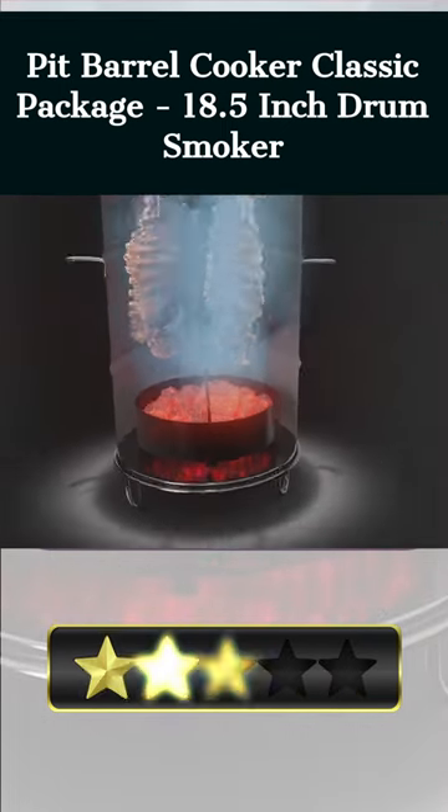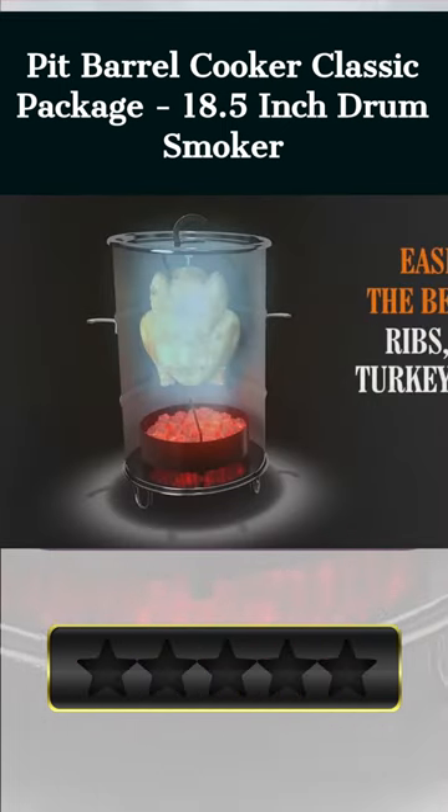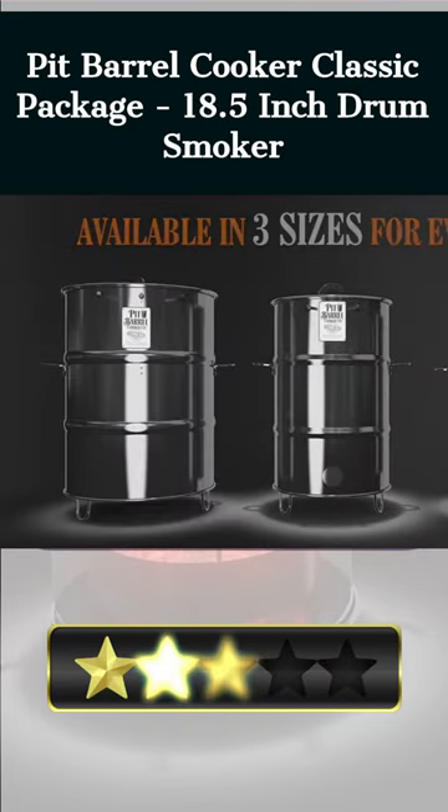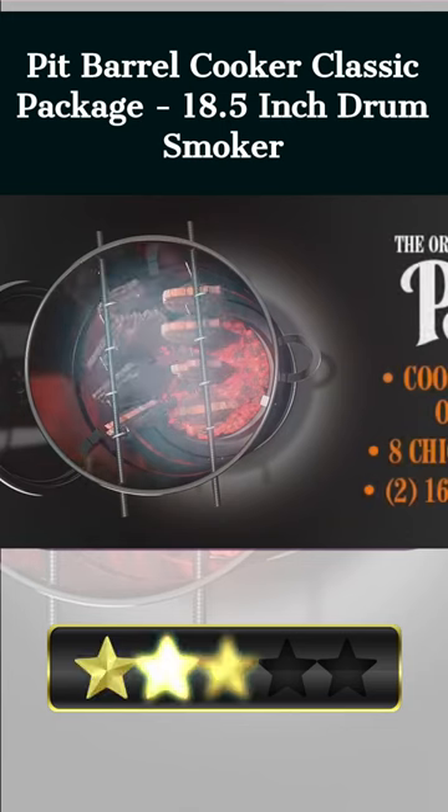The cooker is compact and lightweight, making it simple to transport, and the included smoker starter kit contains everything you need to begin smoking right away. If you enjoy outdoor cooking, the Pit Barrel Cooker Classic Package is a must-have.